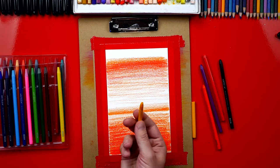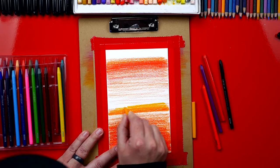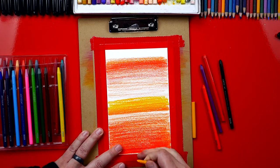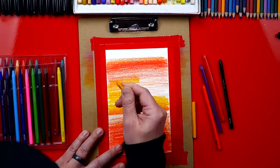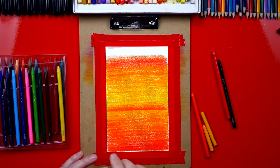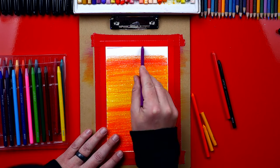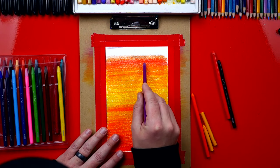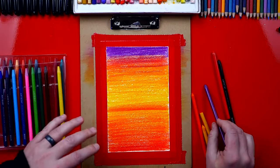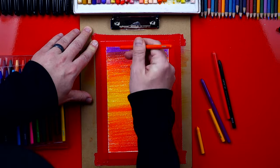It's looking awesome! We're gonna switch to our yellow and go on top of everything, starting down here at the bottom. We're pressing extremely hard so that it goes down nice and thick, and we're gonna put a layer of yellow on top of everything except at the very top. This is really why I like this brand — the colors are bright and go down nice and thick. Now we're gonna switch to our purple and press hard at the very top of our paper, then get lighter as we overlap the red and the orange. Next I'm gonna switch back to my orange and go back over the purple — just the part where I started getting lighter, not all the way to the top.